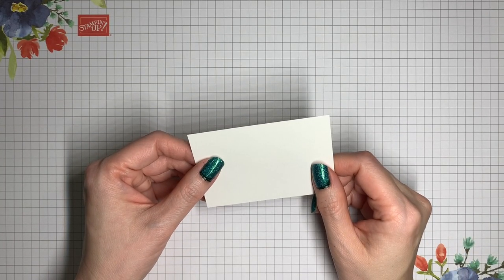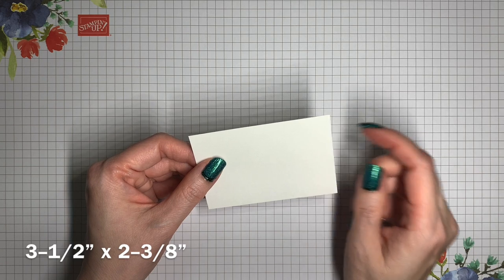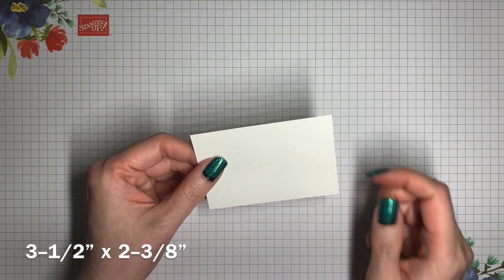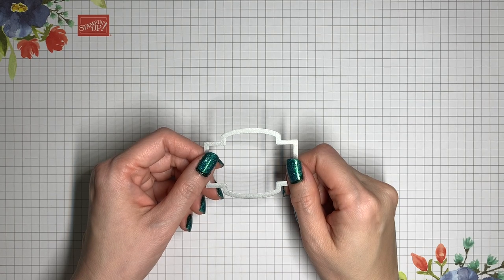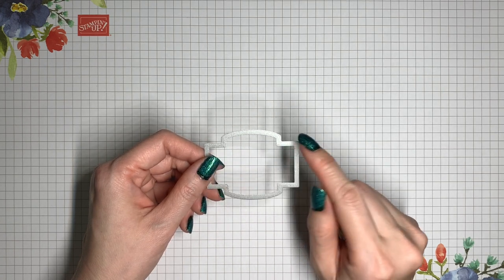If you would like to have a place to write your message inside the gift card holder, you can use a piece of coordinating cardstock. In this case I'm using basic white, and you'll want one for each gift card holder — each one is going to be three and a half inches across by two and three-eighths of an inch in height. Another optional thing is to use a die or a punch to help create the opening that holds the gift card. I'm going to be using one of the label dies from the Stitch So Sweetly die set.